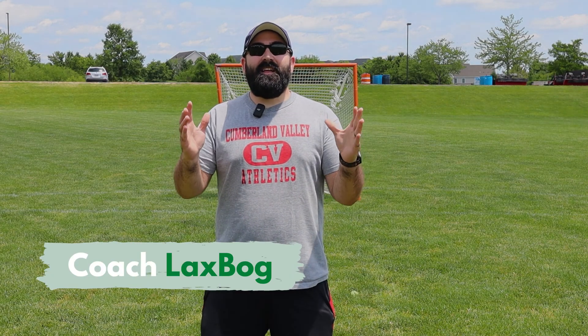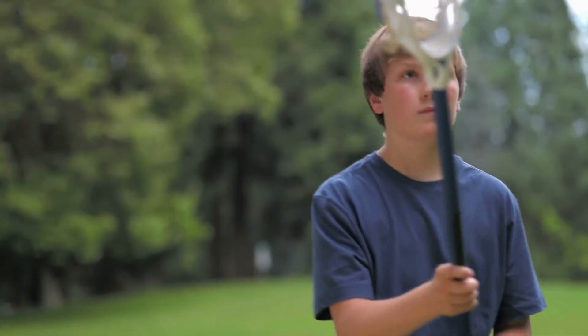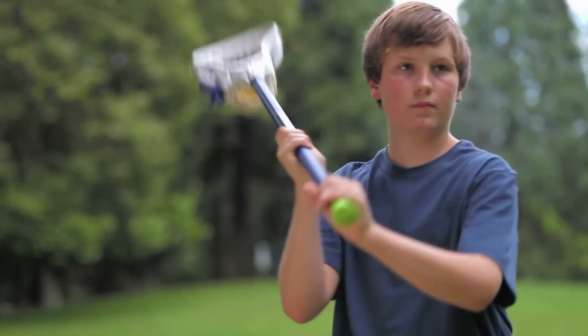What's up everyone? Coach Laxbog here. Summer lacrosse is beginning and that means we don't have the teams or the practice times we're used to. We've got to start doing a little bit more stuff on our own at home.